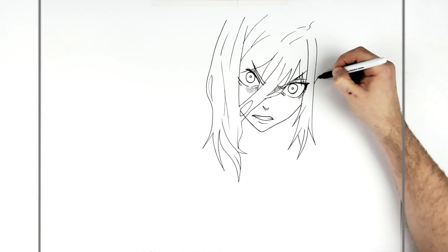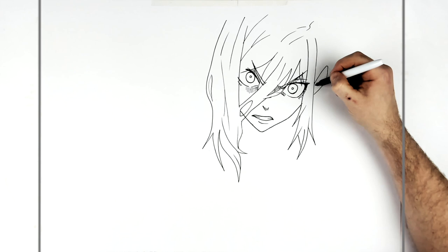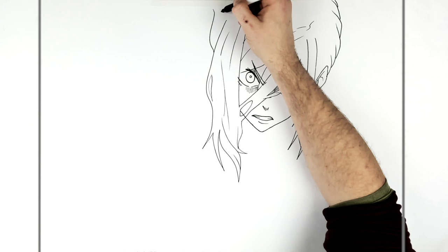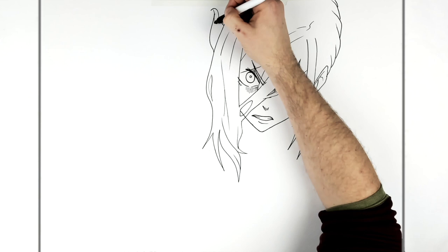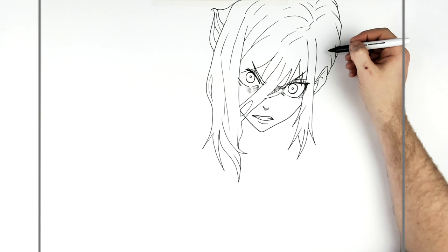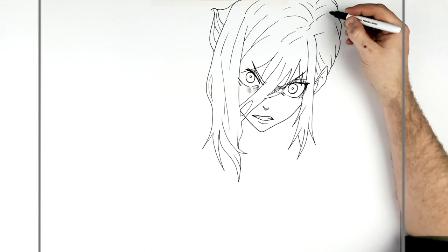We can see the ear on this side — it just sticks out around to there. Then the rest of the hair sort of bumps back around and it'll just go off the top of my page. Then the hair over here goes over the back of the shoulder, flowing down this way.